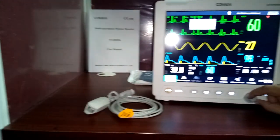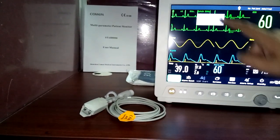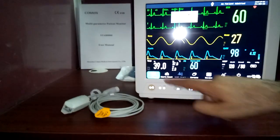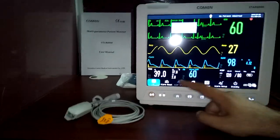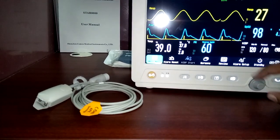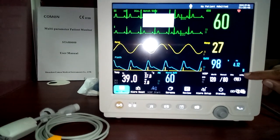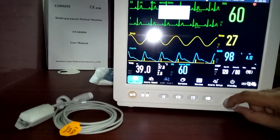Now let's look at the user interface. At the bottom there is a menu, the middle area is the waveform section, and the right side is the numerical area. You can see two ECG waveforms, one respiration waveform, one plethysmograph waveform, temperature, and SpO2. The SpO2 shows pulse rate, saturation, perfusion index (PI), and a signal strength bar. The NIBP reading and mean pressure are also displayed.